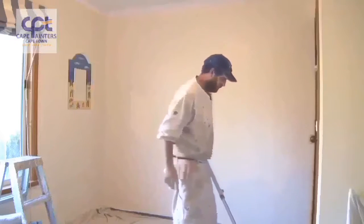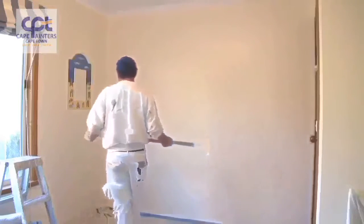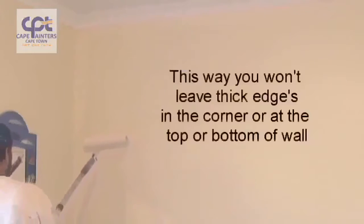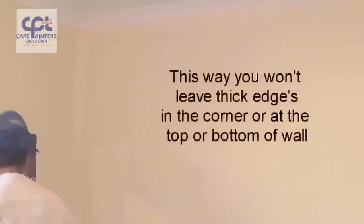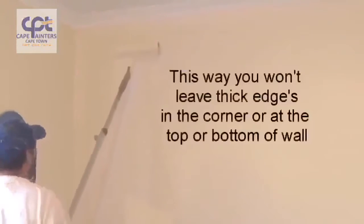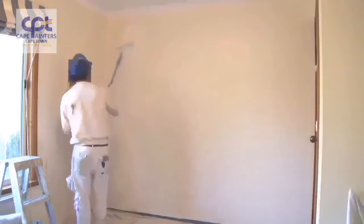So now we'll start our rolling. When you're rolling the wall, make sure you've got plenty on your roller. Always start approximately half a roller width away from the corner. Roll down, definitely not to the bottom, and then roll back up — and once again, don't roll all the way to the top. Then spread that paint out.